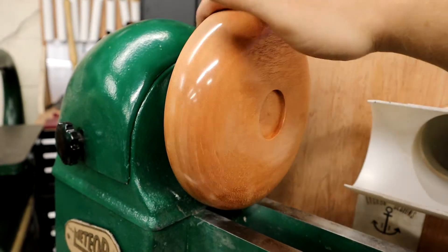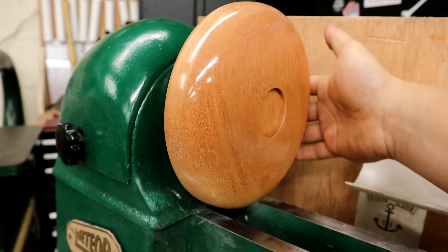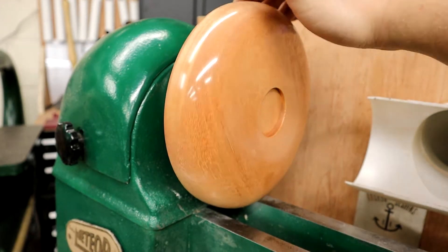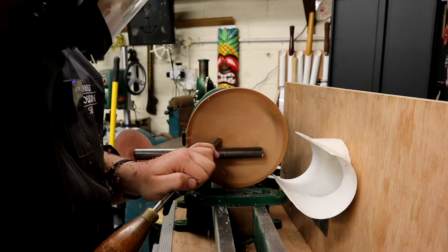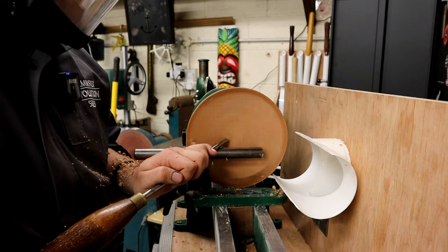It's a beautiful blank — it did turn really, really nice. I'm really chuffed with the finish, it looks quite smart. I've turned it round and I've got a dovetail on there, just ready for my chuck.